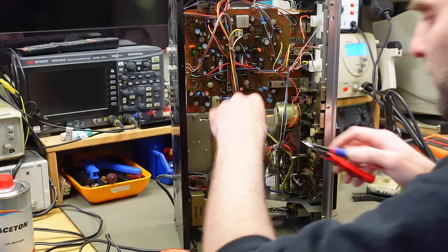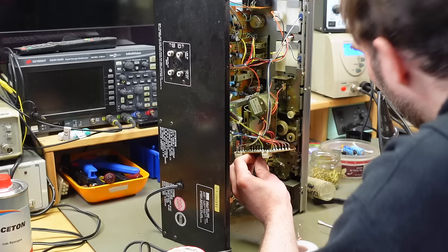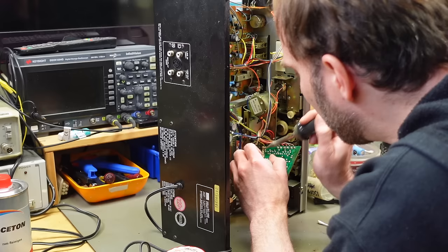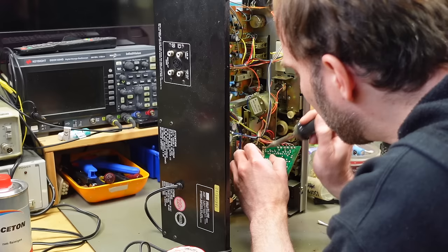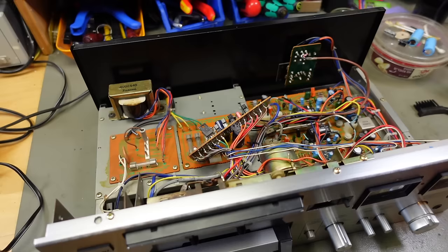As usual, these are single-sided circuit boards. In audio equipment you often still find single-sided boards because they don't need many ICs. I think this board is for the auto stop. There's a timing capacitor here — probably the 100uF one — that is responsible for the auto stop. If that doesn't work, that's probably the culprit, because it's used to time the auto stop. Now I'm just going to plug this back in.